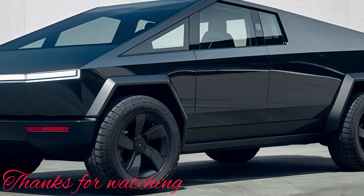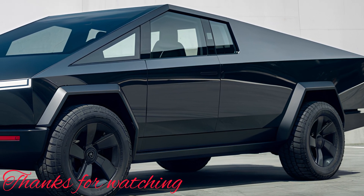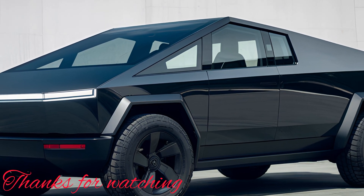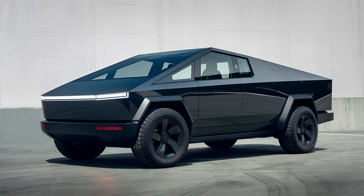For those interested in exploring the Cybertruck further, or considering it as their next vehicle, now is the time to experience the future of trucks. Make sure to subscribe to this channel for more in-depth reviews, updates, and comparisons of the latest vehicles. Stay tuned for more content, and thank you for watching.